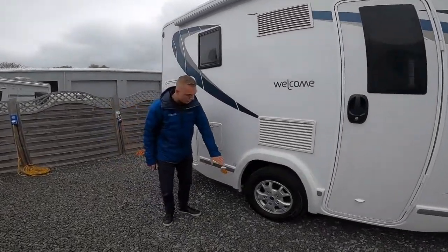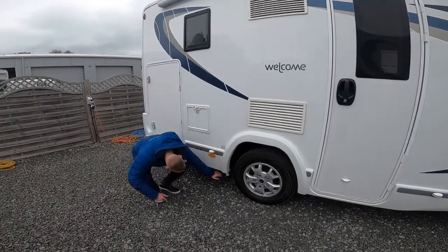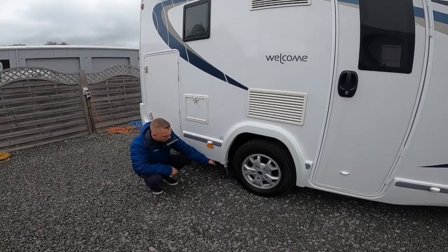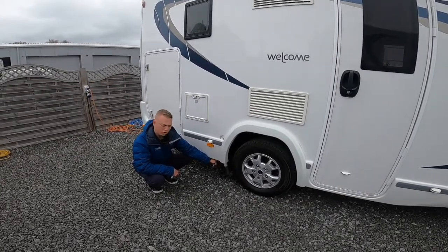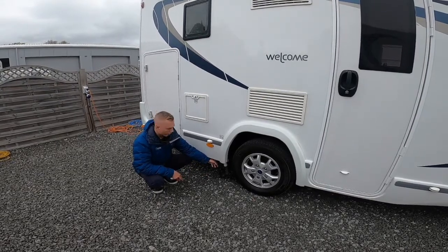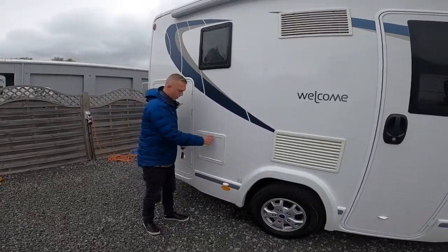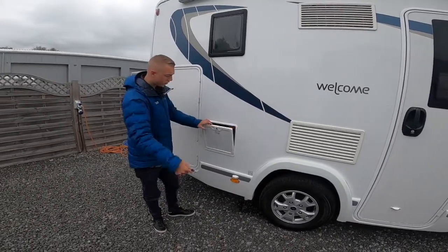Located behind the driver's back wheel is your waste water outlet — just pull that open over the grid on the way out of your site. That's for any water you've used or put down the plughole. Remember in the winter, keep that open so that no water is sitting in there and could potentially freeze.